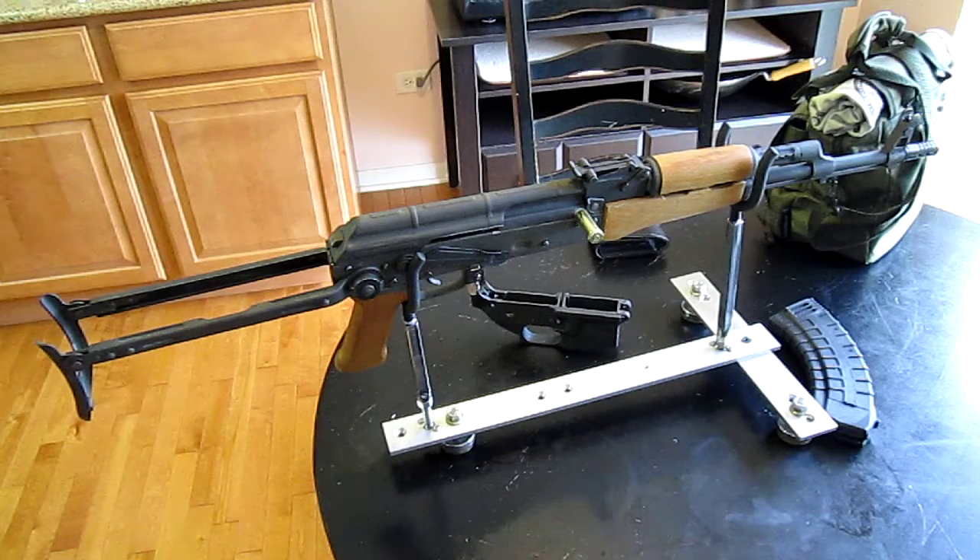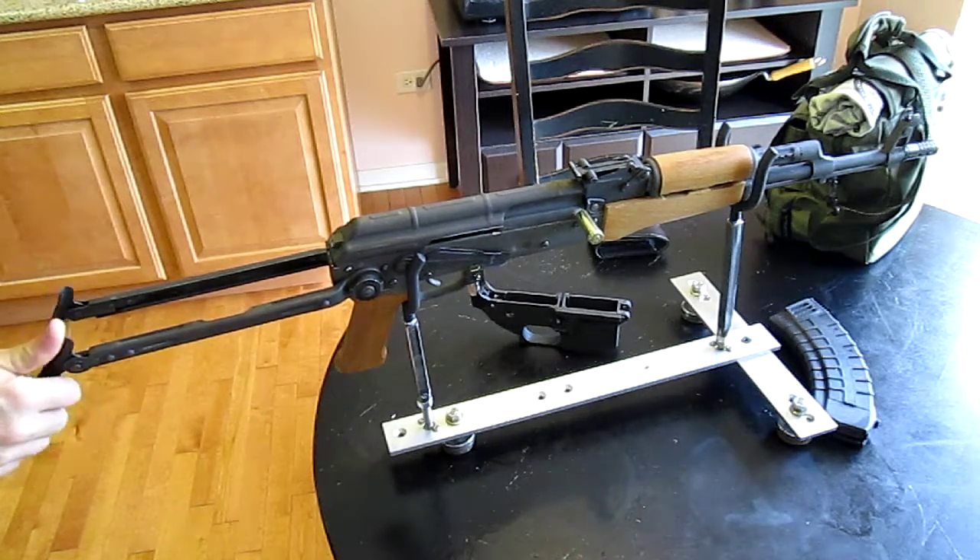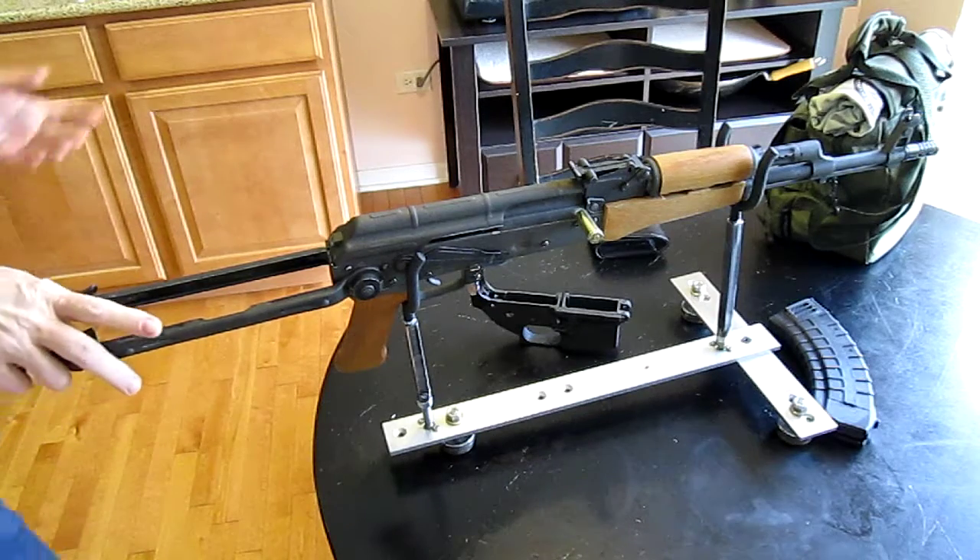Just a quick video to finish up the AK build that I did. I went ahead and had everything stripped apart and I parkerized it.